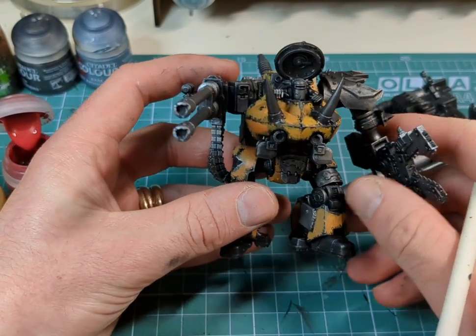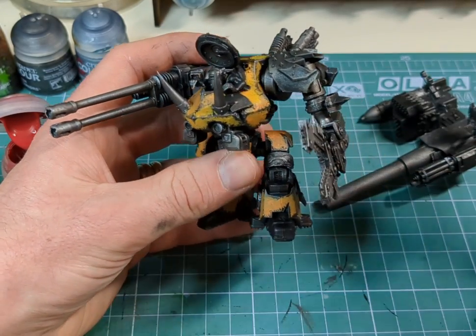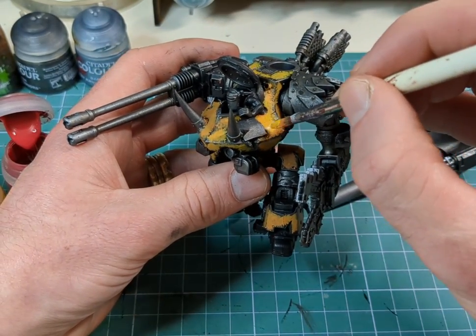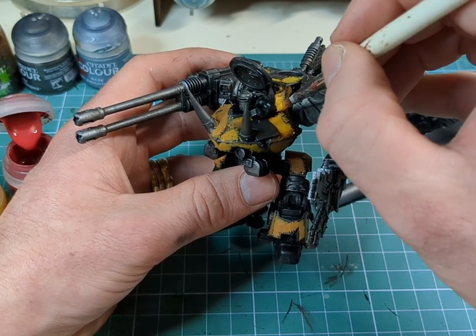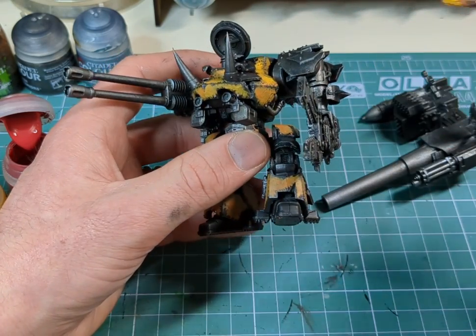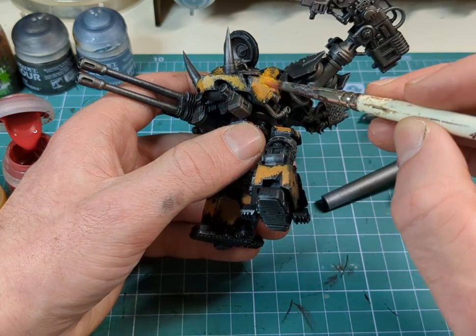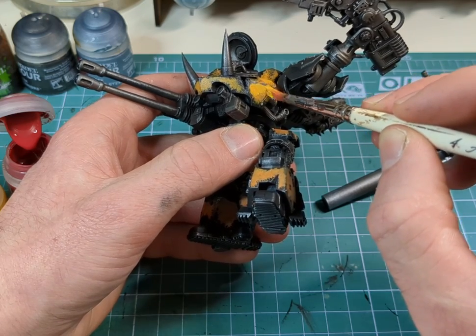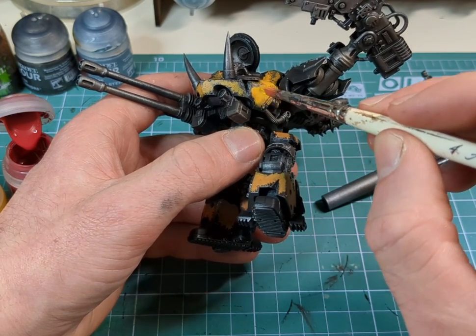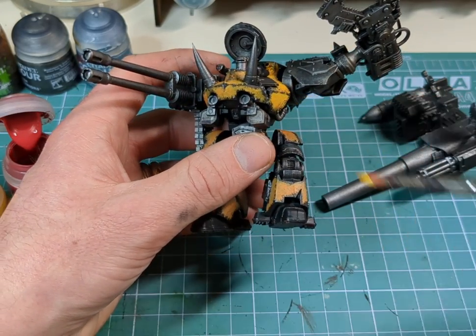That's the first layer done. Now we can start introducing more and more yellow into the mixture to get the right shade. If you have a small sponge, you can use that to achieve the same stippling effect — poking and prodding with a sponge rather than continuously working with a brush.